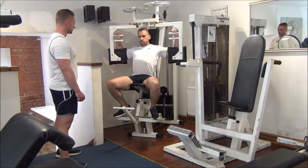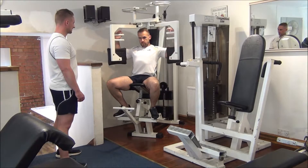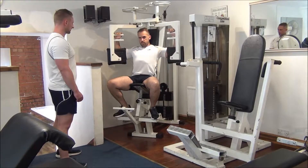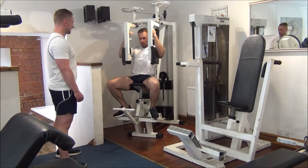Stretch out. Good stretch. Here we go again, number two — squeeze all the way into the middle. Number three, good work. Halfway.